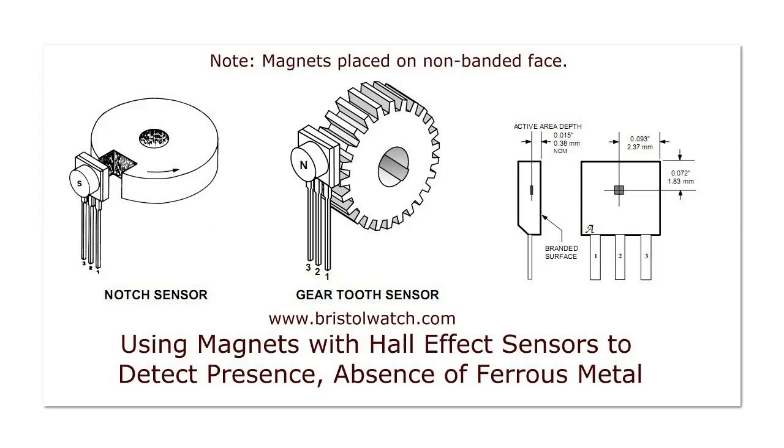This is the latest installment of using Hall sensors. So far we have studied analog Hall sensors, a Hall switch, a Hall latch, discussed hysteresis and magnets. Now we're going to put this together and use magnets with Hall effect sensors to detect the presence or absence of ferrous metal. We will see live videos and circuit designs to demonstrate these ideas.